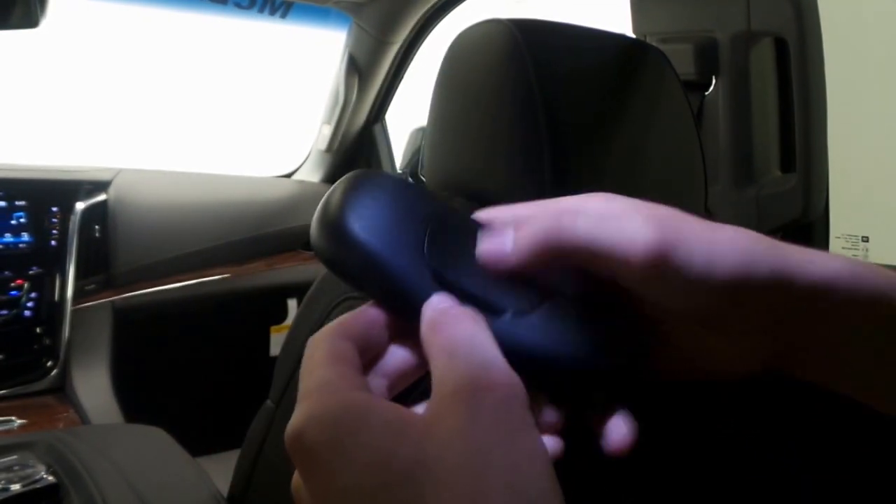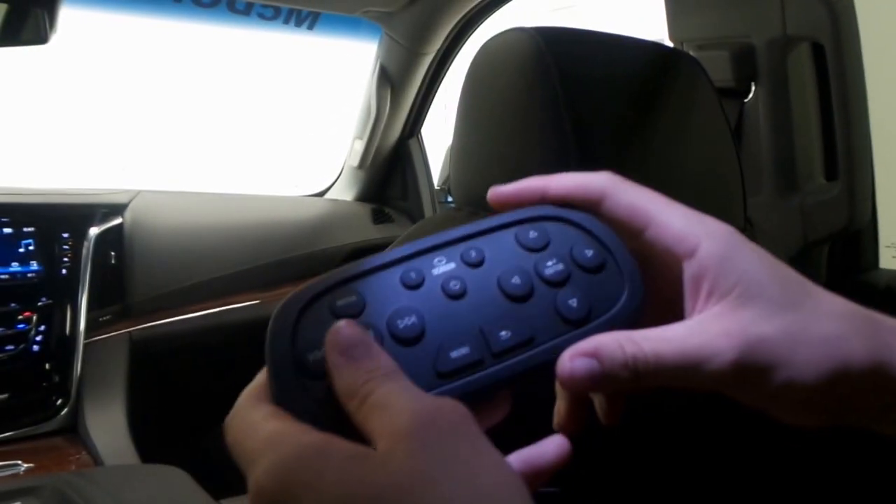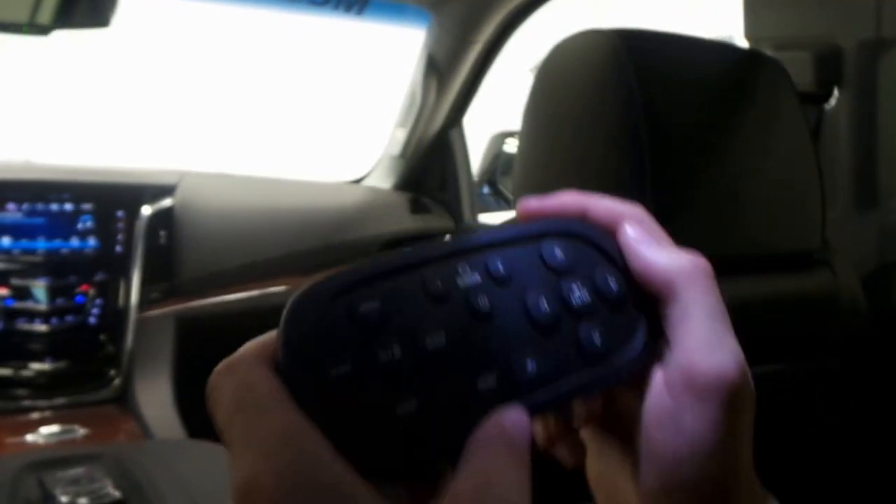To put in the batteries, we would just undo that — you can use a screwdriver or something to pop that right off — and it takes two AAA batteries. It's a very simple remote.